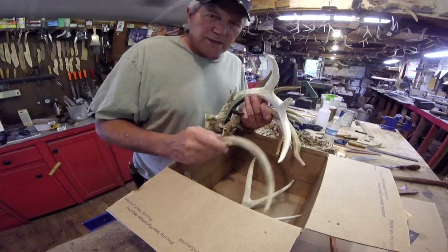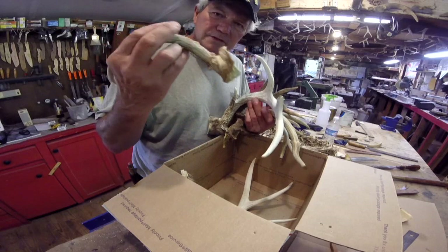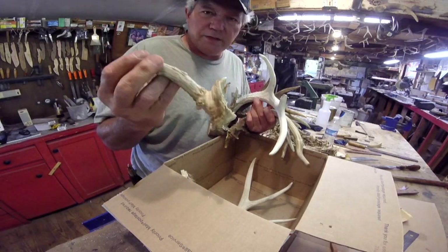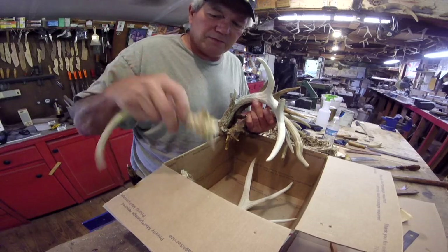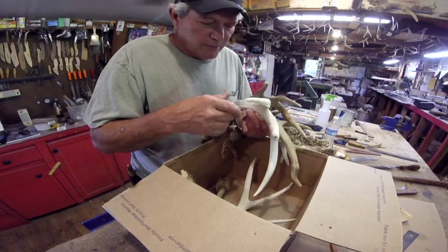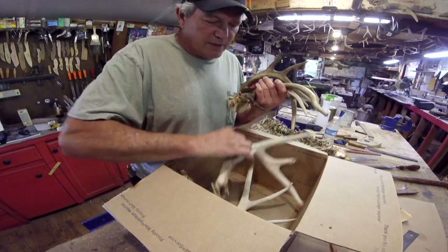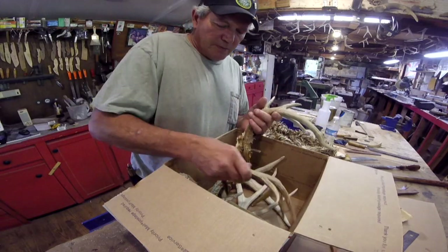Yep, anybody - if we trade out horns or you send me horns or something like that, if you can, cut them like this. That's the easiest way to send them instead of trying to send whole racks, because I really can't do nothing with the skull. Just leave the crown on it. They pack in a much smaller box that way. If not, it don't matter. I can cut them myself. It's just easier to ship them that way.